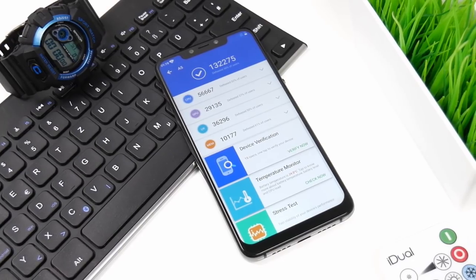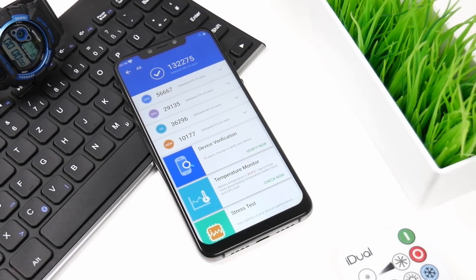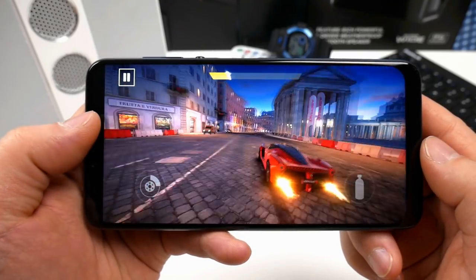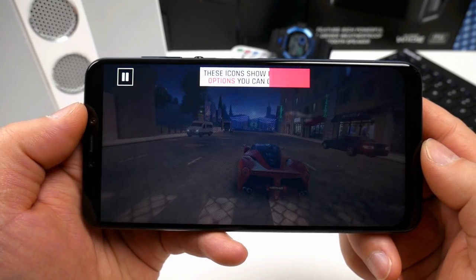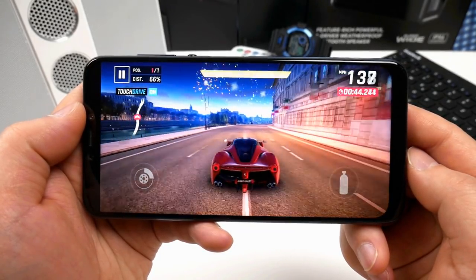Moving on to the performance — thanks to the built-in MediaTek Helio P60 chip, the A5 scores close to 132,000 in AnTuTu, which is pretty good for a phone in this price class. Gaming is great, and here you see Asphalt 9, which runs flawless with high graphics. The phone does get a bit hot on the back while gaming, but that's normal for a phone using the Helio P60 chipset.